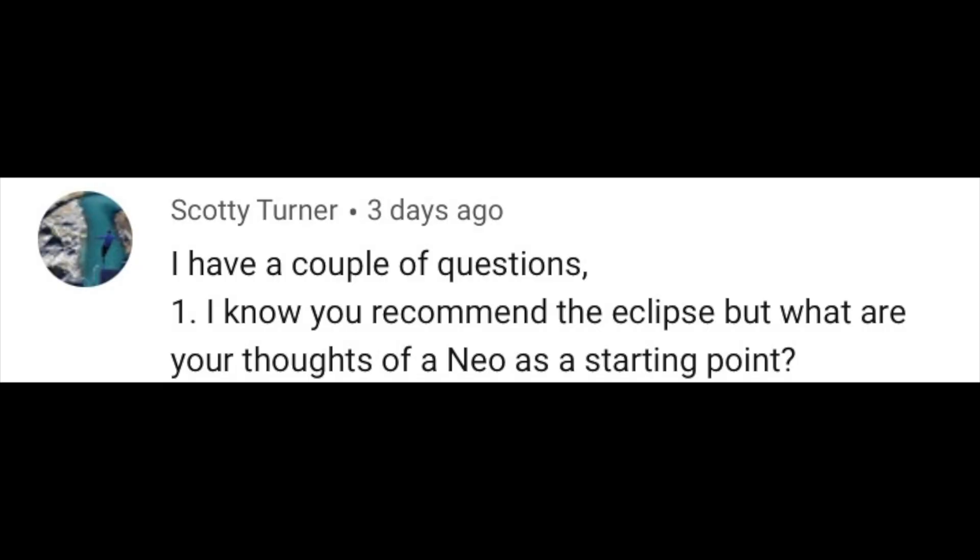Usually I'm going to be focusing on one question, but to kick off this video, seeing it's the first one, I thought I'd pick this person's three questions. So let's get into Scotty Turner's questions right now. Scotty's first question is: I know you recommend the Eclipse, but what are your thoughts on the NEO as a starting point?